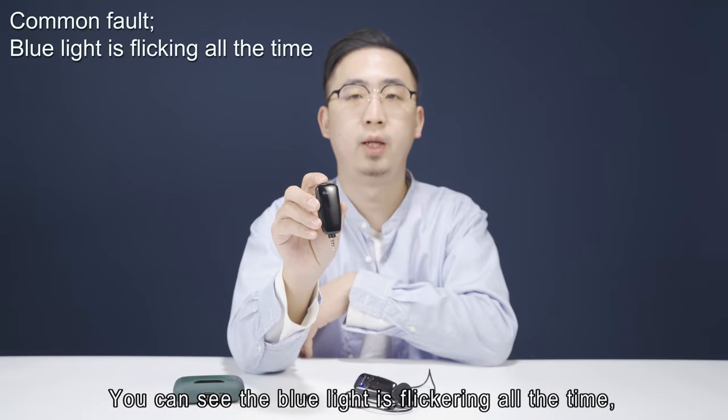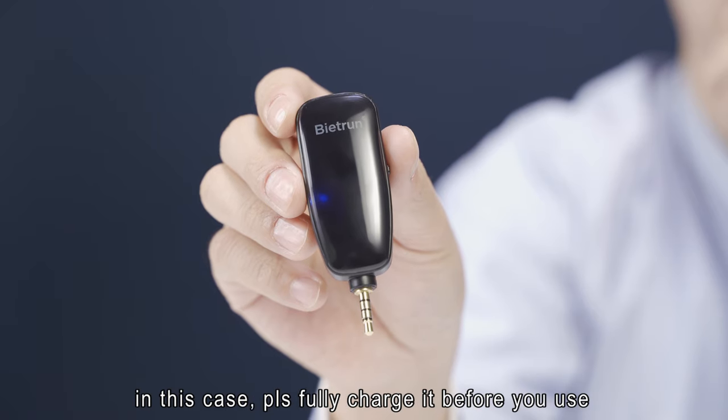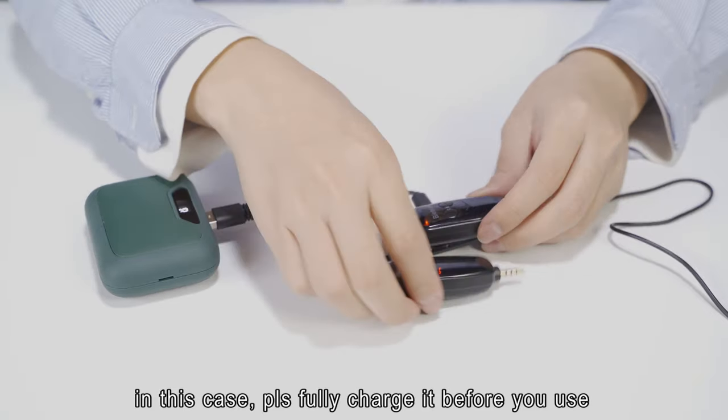If you see the blue light flicking all the time, please fully charge the device before you use it.